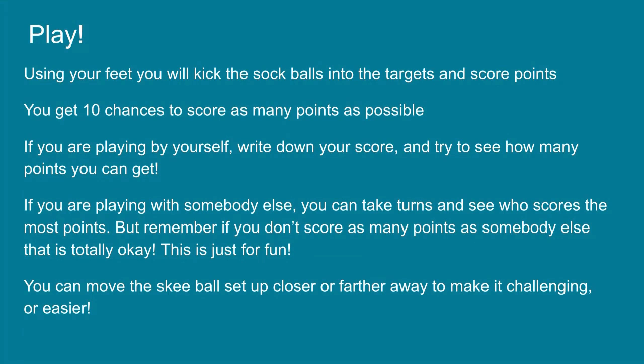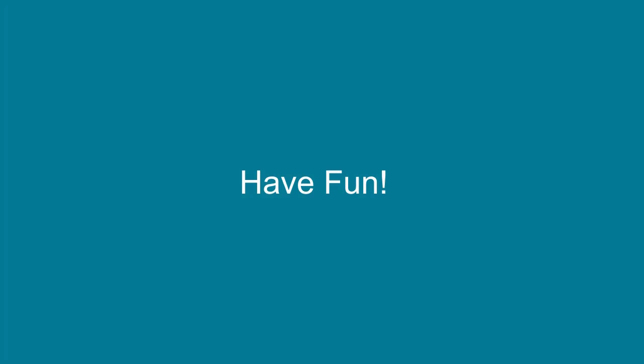If you are playing with somebody else, you can take turns and see who scores the most points. But remember, if you don't score as many points as somebody else, that is totally okay — this is just for fun. You can move the skee-ball setup closer or farther away to make it more challenging or easier. Have fun and I hope you enjoy this game!